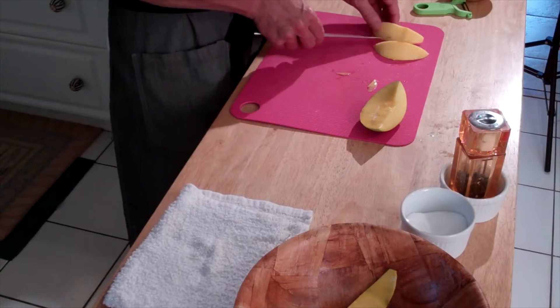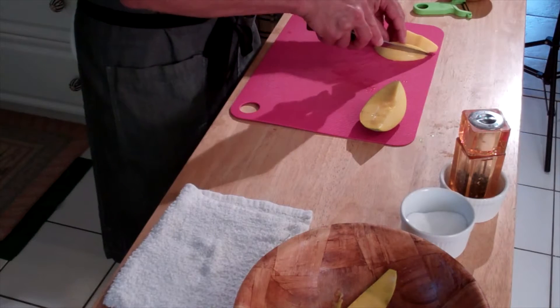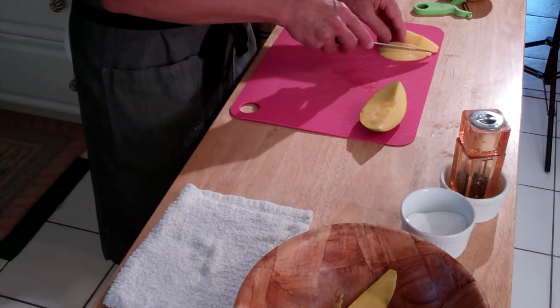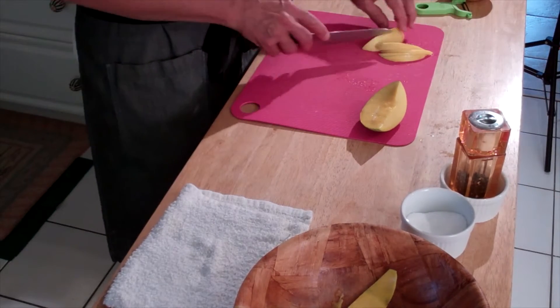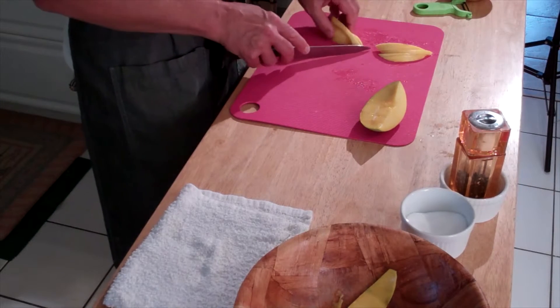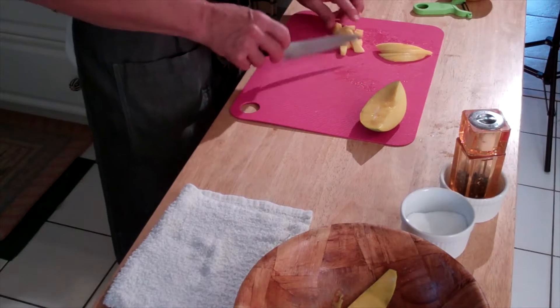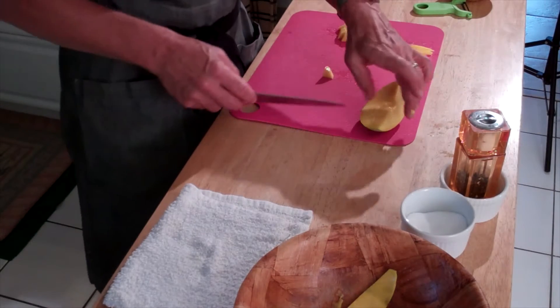There's your quarter mango — it's just peel. You can do anything you want with it: you can turn it into slices, or you can dice it if you want to by cutting it lengthwise like so. Basically anything you want.